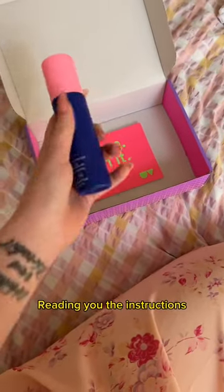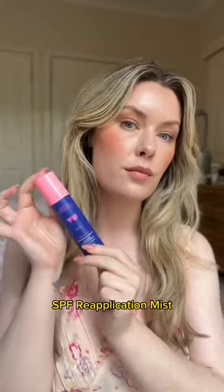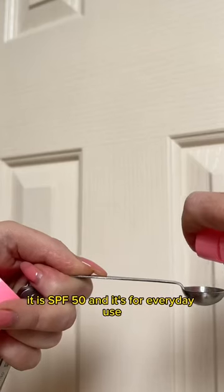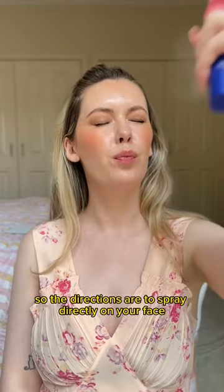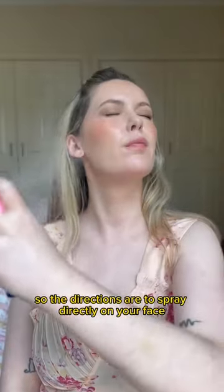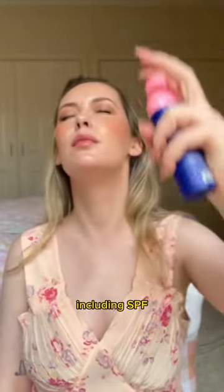Just reading you the instructions for Ultraviolet's new Prenz Green SPF Re-Application Mist. It is SPF 50 and it's for everyday use. The directions are to spray directly on your face as the final step of your skincare regimen and over the top of makeup or skincare, including SPF.